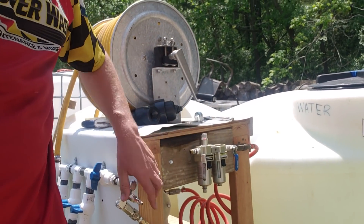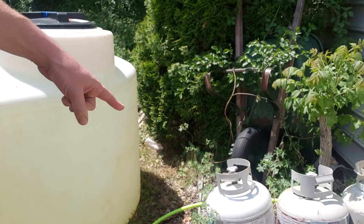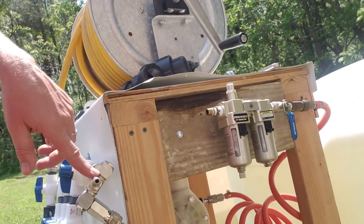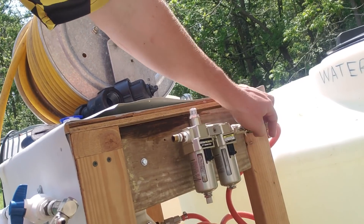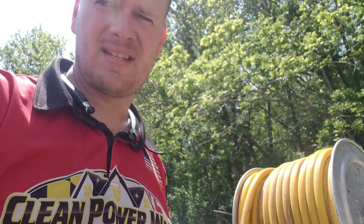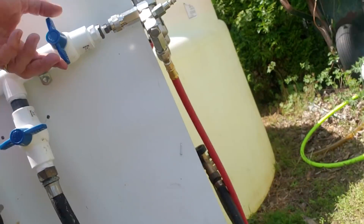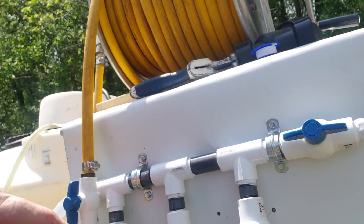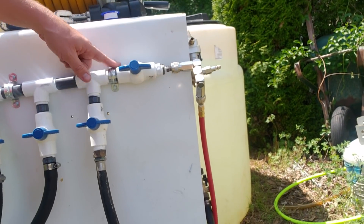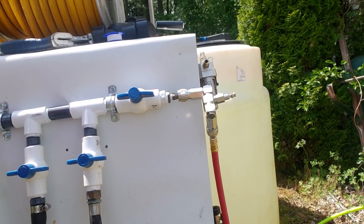We've got a leak in here right now, but basically the air hose comes through here — we ran it from our main compressor — so it comes to here, you just open up this valve and that starts pumping fluids. When we're done, we open up this valve and close everything else, and that sends pressurized air through the whole system to blow all the bleach out.